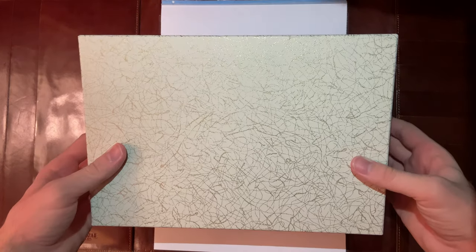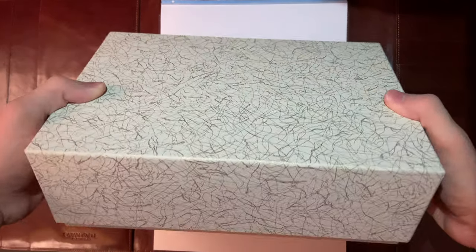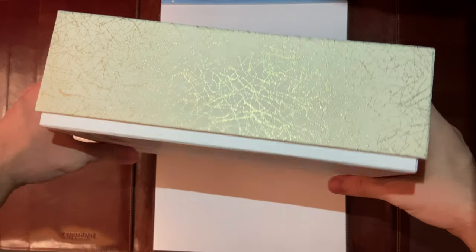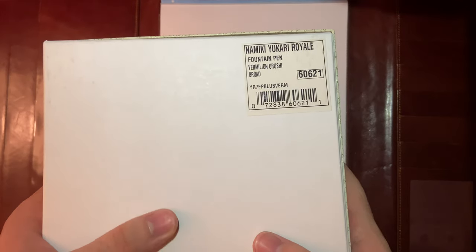Hello, this is the unboxing of the Nimiki Yukari Royale. This is the box it comes in. As you can see it says Nimiki Yukari Royale, Fan Fan, and the Vermilion Urushi in the broad nib size.